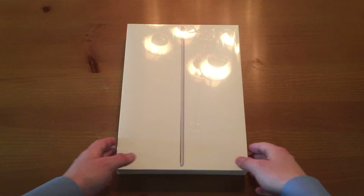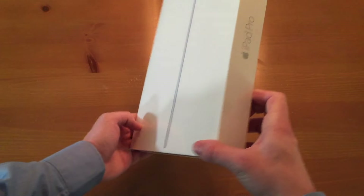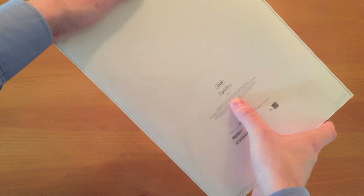So here it is, the iPad Pro. Very simple box design. On either side it says iPad Pro, and then nothing really on the other sides. The back just has some legal information — 128 gigabytes, iPad Pro. And then very small, it says Silver right there.